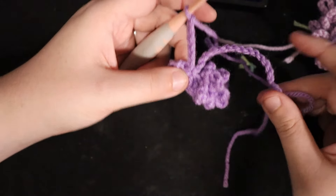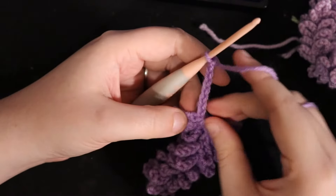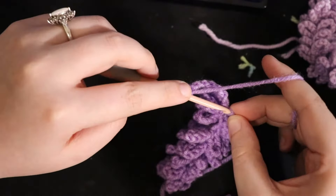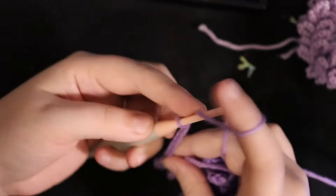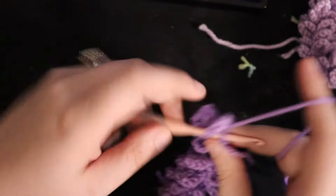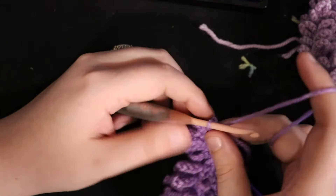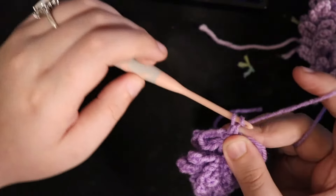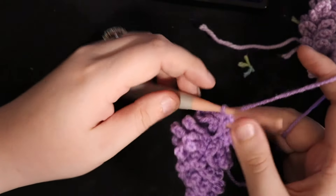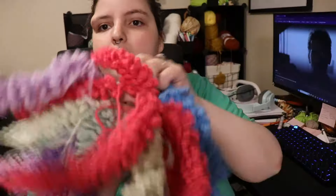The final stitch is done slightly differently. On the second-to-last chain, do it the same way — I chained 8 on the last one, go into the new one, yarn over, pull through both loops, chain 8 again, go into the current chain, yarn over, pull through both. Then instead of chaining 8 again, add a single crochet into the final stitch. You can do a slip stitch if you prefer. Cut your yarn — we'll use this single crochet to attach the piece to the vine.